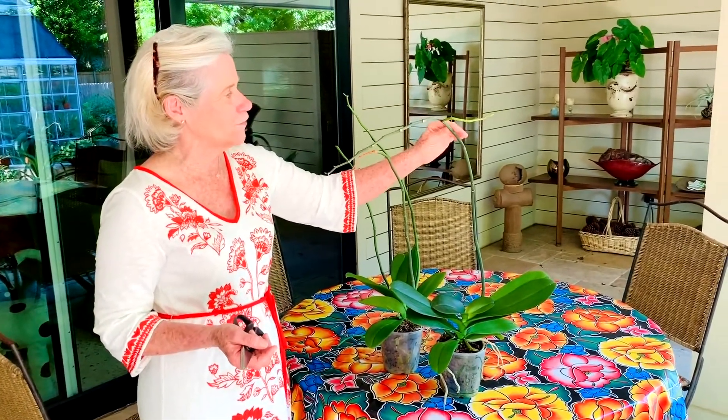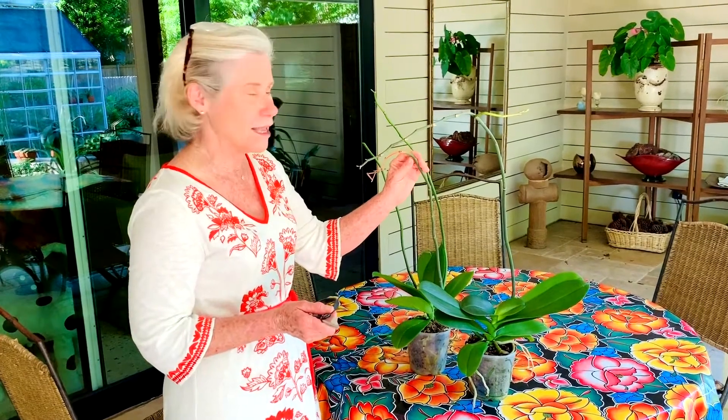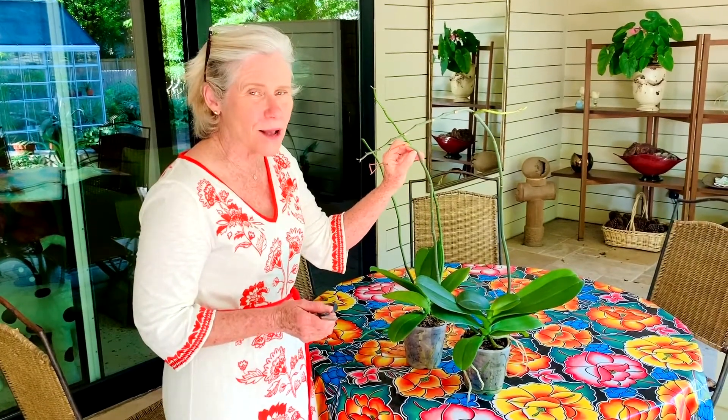I'll be cutting this one off and we'll see if it branches from here too. Give this a shot with your Phalaenopsis — I think you'll have at least a 50% chance that it'll work. When you're buying a plant, see if you can get one that has really thick, nubby nodes on it, because you'll have an even higher chance of it re-blooming.